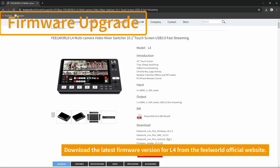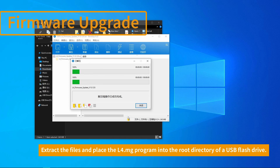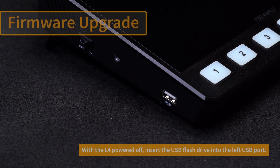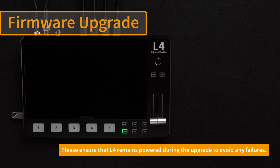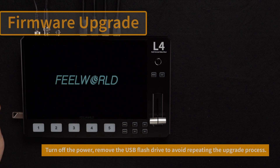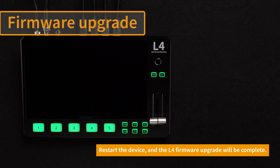First, download the latest firmware version of the L4 from the FeelWorld official website. Unzip the file and place the L4.mg program into the root directory of the USB drive. Keep the L4 turned off, insert the USB drive into the USB port, then turn on the power. The L4 will begin to automatically upgrade and the indicator light will cycle until the upgrade is complete. Please keep the L4 power supply normal to avoid upgrade failure. Once the indicator lights are completely off and the screen displays the logo, the upgrade is successful. Turn off the power and pull out the USB drive to avoid repeated upgrades, then restart to complete the L4 firmware upgrade.